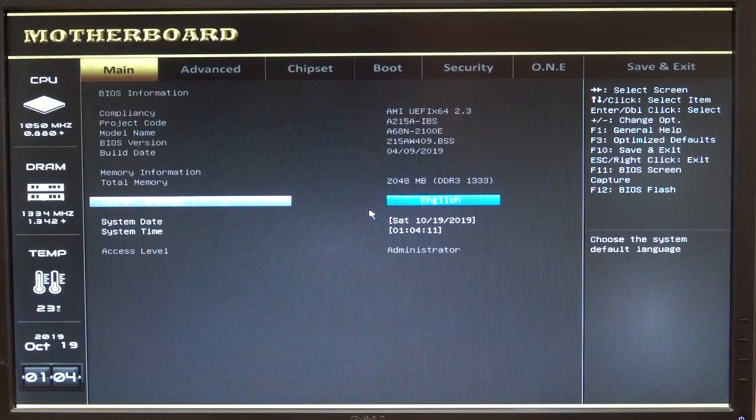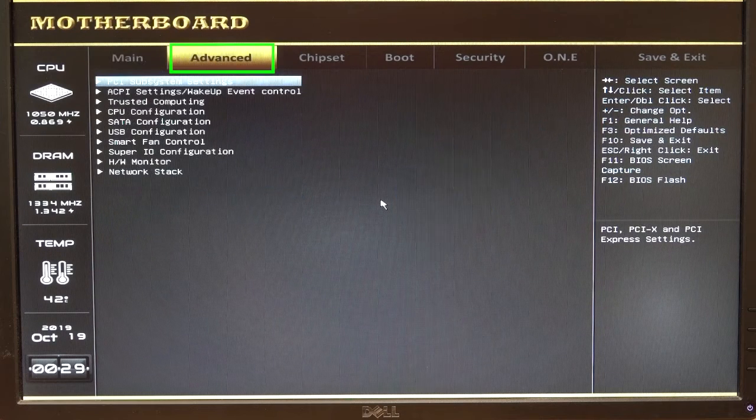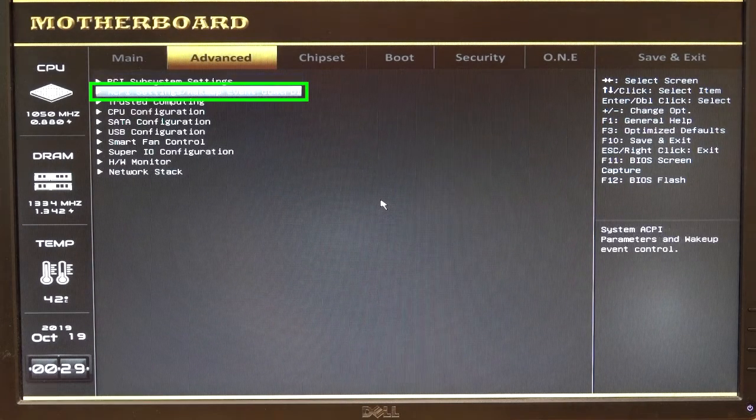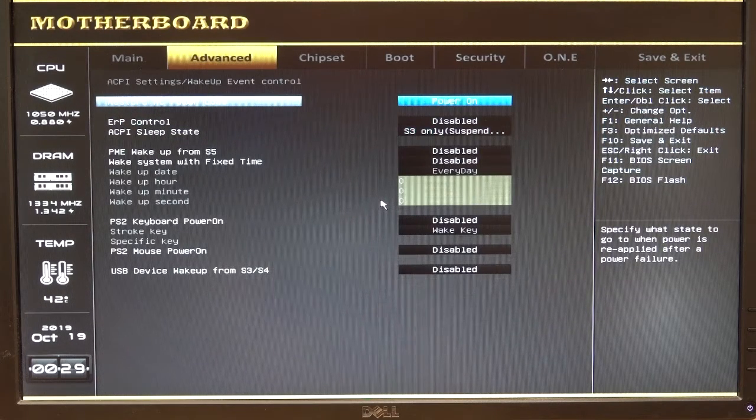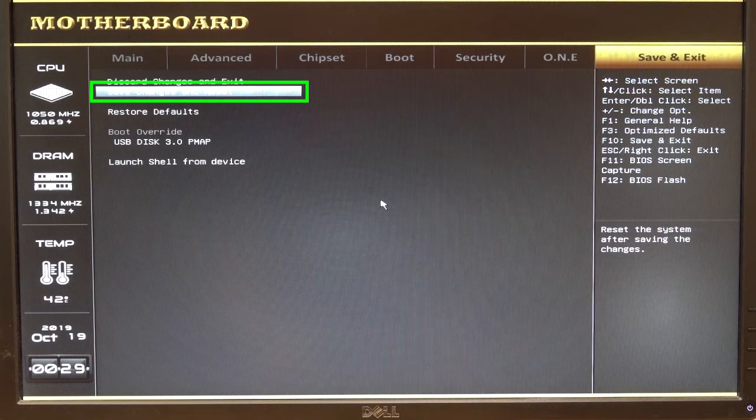This BIOS setup screen should come up on the monitor. Use the right arrow key to move to the Advanced tab, then the down arrow to move to ACPI Settings, Wake Up Event Control. Press the Enter key to open the ACPI Settings, Wake Up Event Control submenu. Use the plus or minus key to change the Restore on AC Power Loss setting to Power On. Use the right arrow key to move to the Save and Exit tab, then use the down arrow to highlight Save Changes and Reset, then press Enter. Pressing the F10 key performs this same function. The system will reboot with the restored settings.